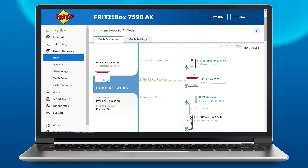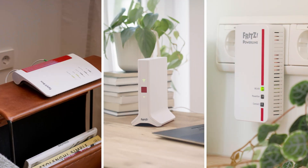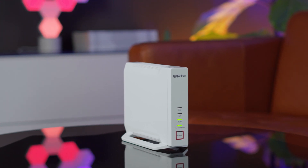The mesh overview makes it easy to keep track of everything. The mesh is automatically optimized at all times, so you have the best Wi-Fi connection from anywhere. Did you know you can also expand your mesh with another Fritz box?